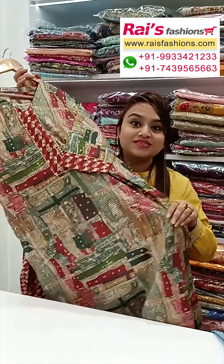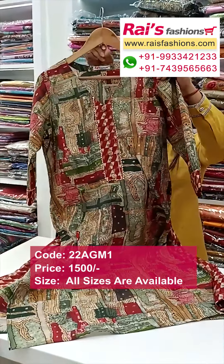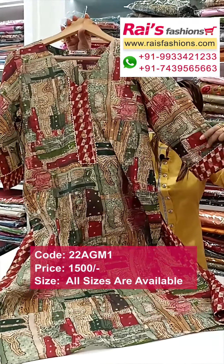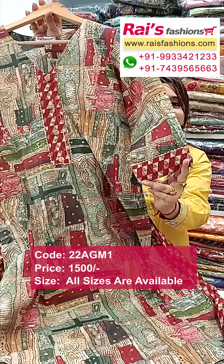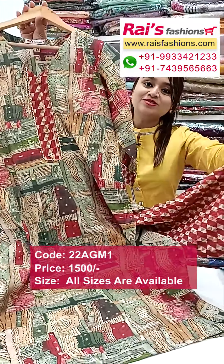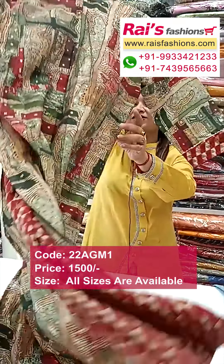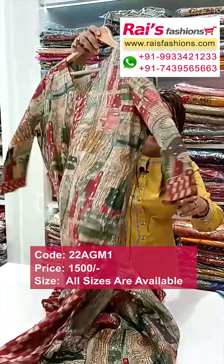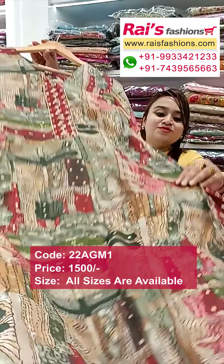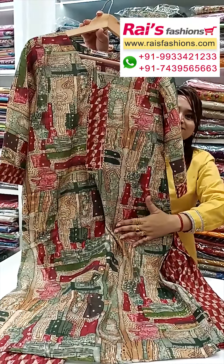Hello everyone, Rashmi here. I will display some smart dress collections only for you. This one is modal silk material, all over digital printed with highlighted contrast design border and gothapati work. The pant is also the same contrast, a plain printed design, soft one — smart trendy look. This is the back portion and front portion: a two-piece dress with smart, trendy, fashionable looks, including the yoke portion.